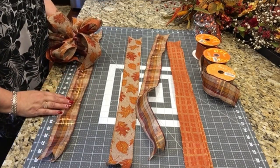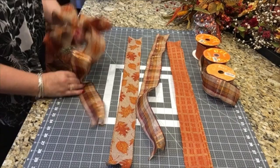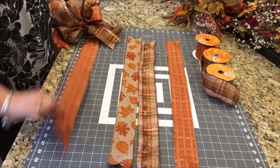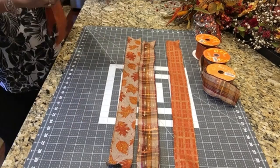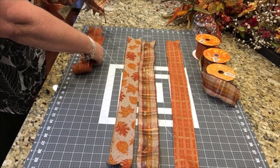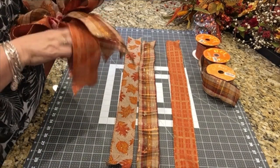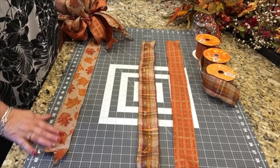And next: 10, 20, 5 inch loop, and I want it to go this direction. Anyway, here we go: 10, 20, pinch, and twist. One more, and I'm going to turn it and go the other direction — the same direction that I started it with.